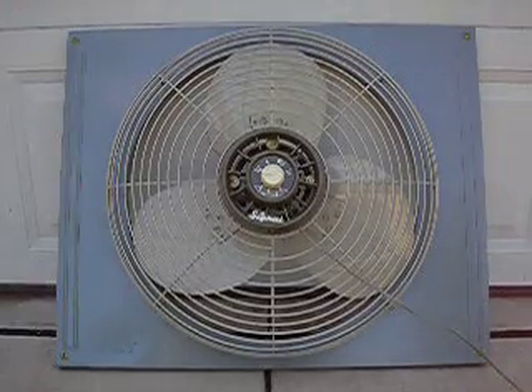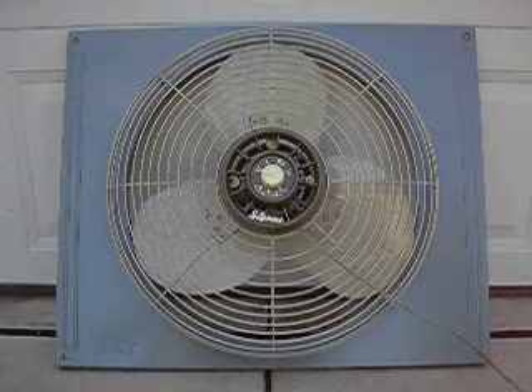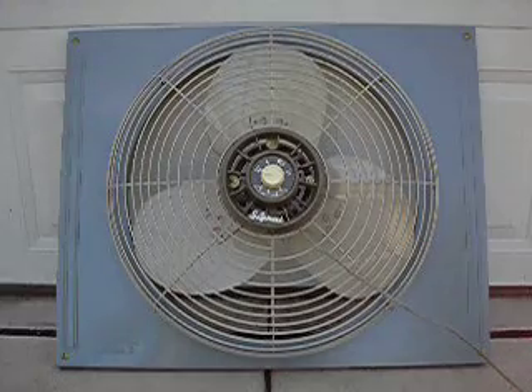Here we have a vintage Signal EP-20 exhaust fan from the 50's, when Signal was a division of King Seeley. It was found new in the box. Let me show you how it works on all three speeds.